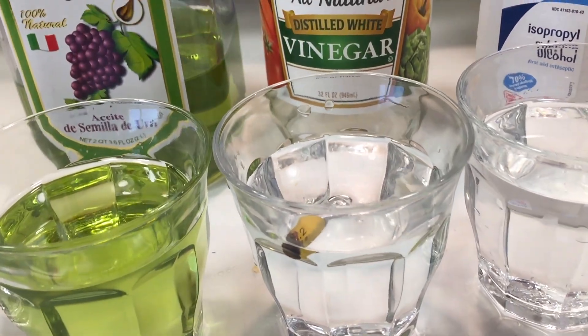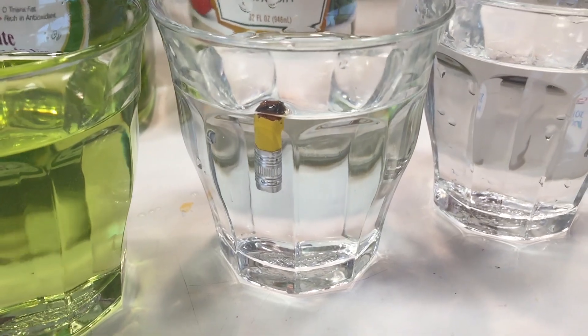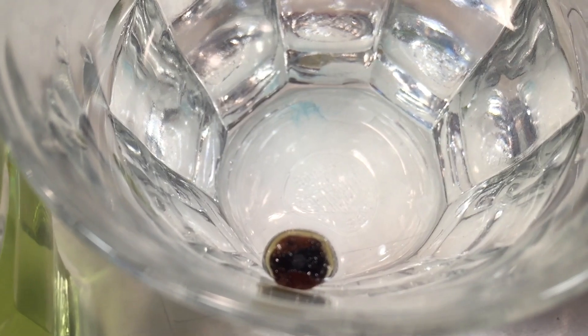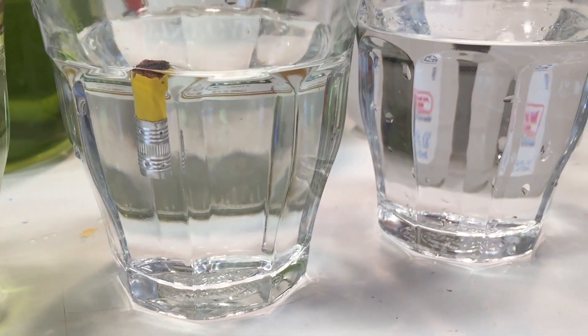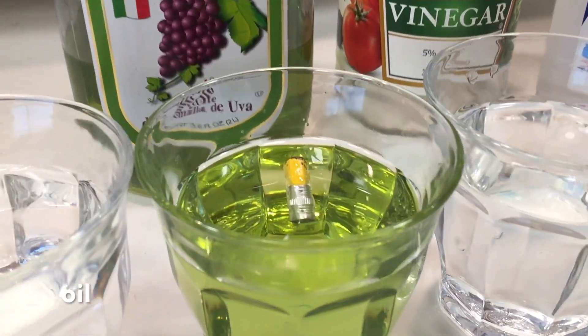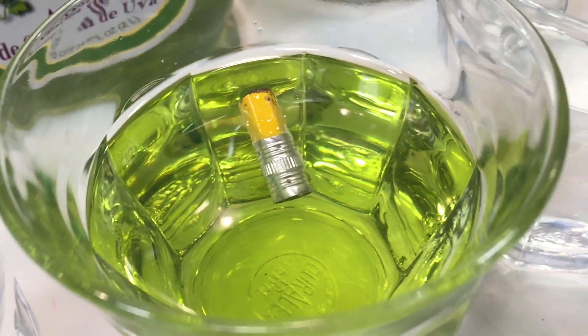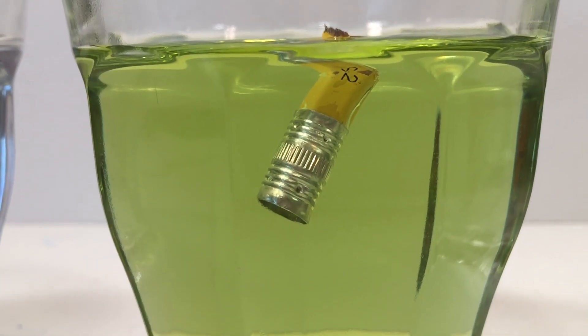Now we have vinegar, which is a mild acid. It kind of rested on the surface at first, but now you can see that it popped right down, similar to the alcohol, indicating that that mild acid does not produce the same kind of buoyancy as water does. Next we're trying the oil and you can see it's just resting on the surface, but there's a little air pocket trapped in the metal ring, and once we remove that you can see it's starting to sink a little bit below the surface.